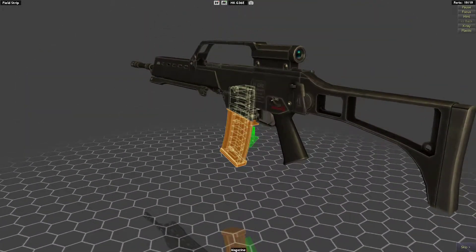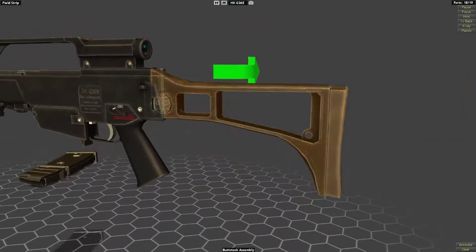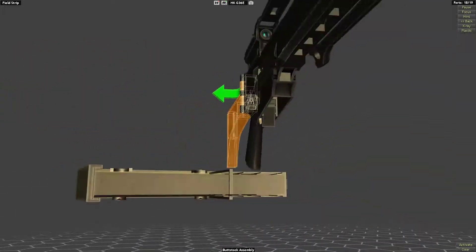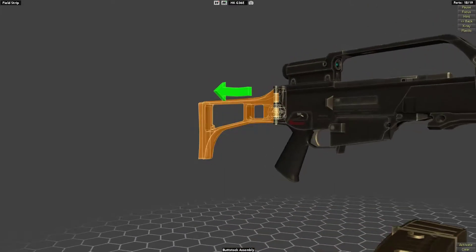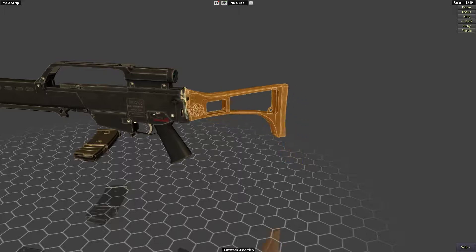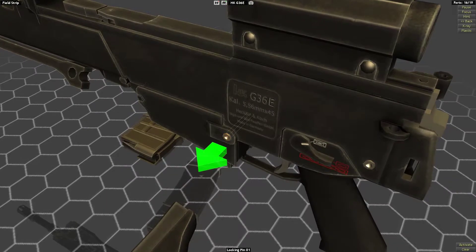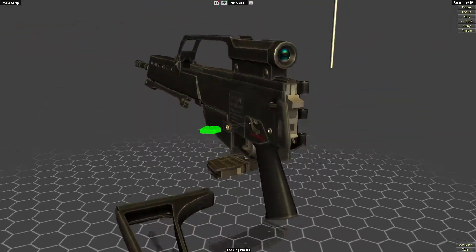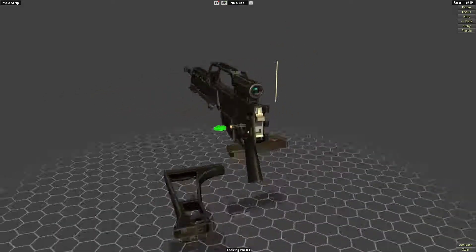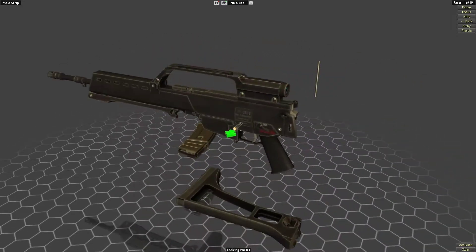Let's take the mag out. That seems like a weird magazine actually - it's not a STANAG mag, that's for sure. It's got this weird lip in the middle, that's interesting. We can fold the stock, which is nice. I guess it's not an AR system because it doesn't have a buffer in the back, and also the receiver shape is completely different, so I guess it's a completely different system.